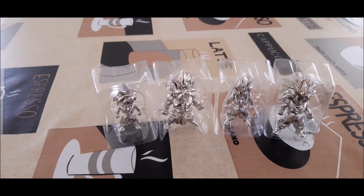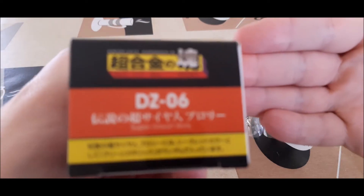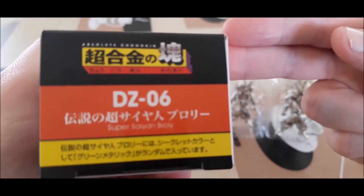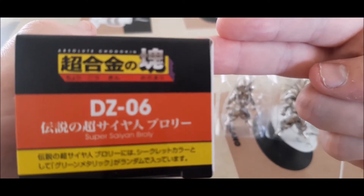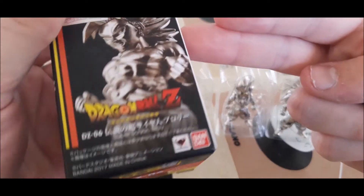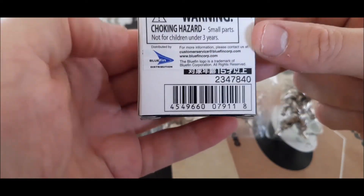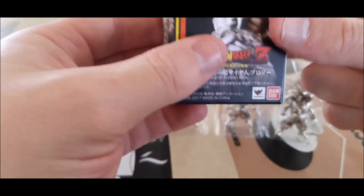So yeah, these are released by Absolute — I think that's pronounced Chogakin. And there's the box there. You can probably Google them anyway. Yeah, they're a couple of years old now.